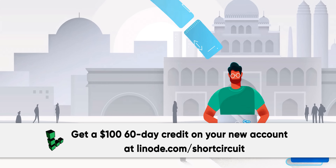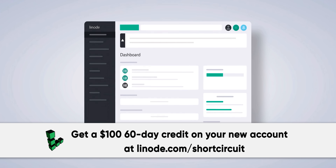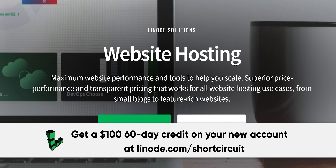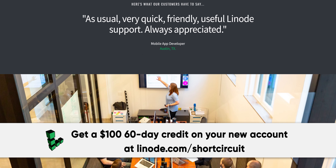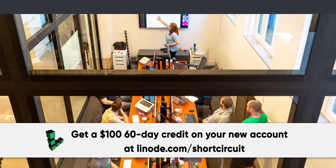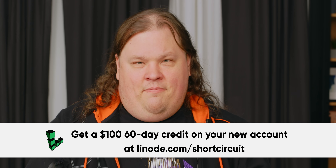Linode is a powerful Linux-based cloud computing service that's affordable and easy to use. They've got a large marketplace with fully configured one-click apps for things like Minecraft or Valheim servers, or for hosting your own website with easy WordPress and Drupal integrations. Their pricing is affordable with no hidden fees, and they have servers all over the world. Linode has 100% human, 24/7, 365-day customer service reachable by phone, email, or social media. Set up your server today and get $100 60-day credit on your new account at linode.com/shortcircuit.